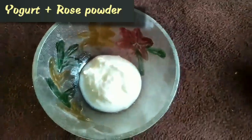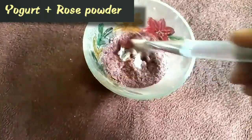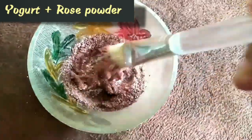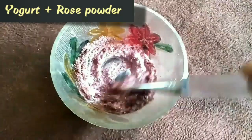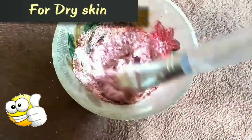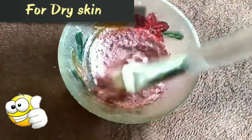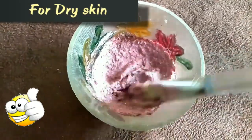For the first face pack we require only two ingredients: yogurt and rose powder. Just take one teaspoon of yogurt and one teaspoon of rose powder, mix these two ingredients, and the face pack is ready. This face pack has a cooling effect. For dry skin people, it will lock in moisture and help soothe sunburns.